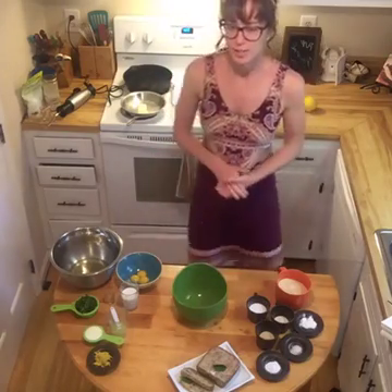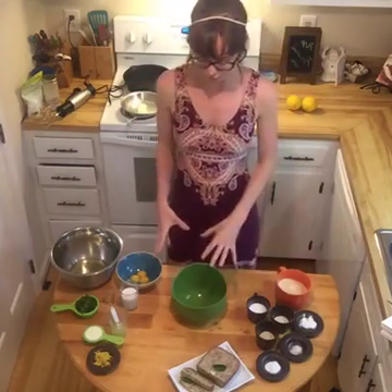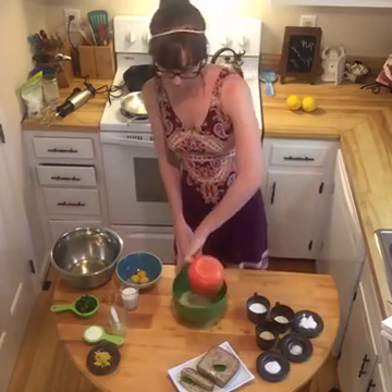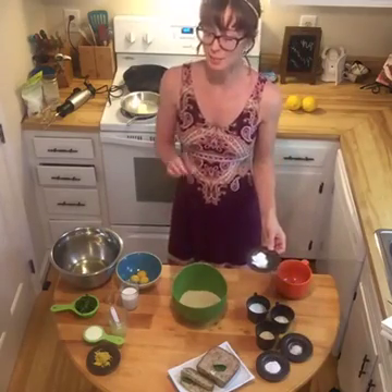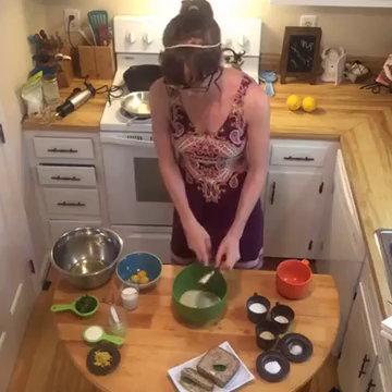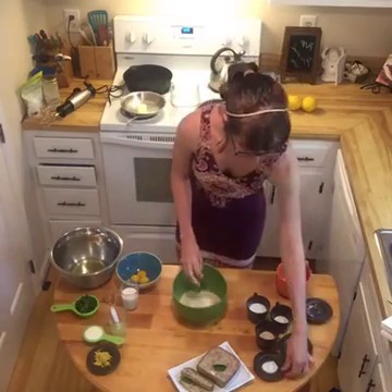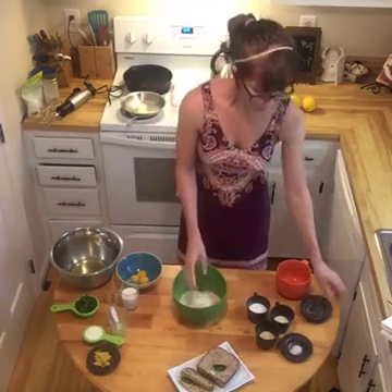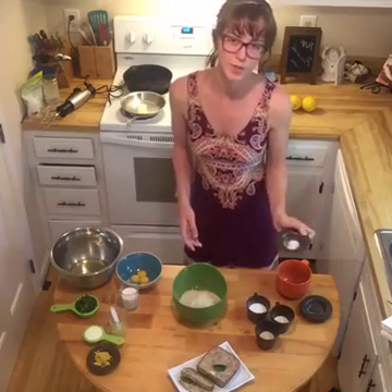All right, let's get started. First off, we're going to go ahead and add all of our dry ingredients. So I've got a cup and a half of almond flour, one teaspoon of baking soda, one teaspoon of tapioca starch, and then a quarter teaspoon of salt.